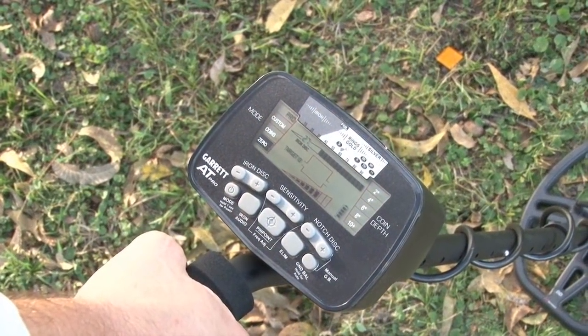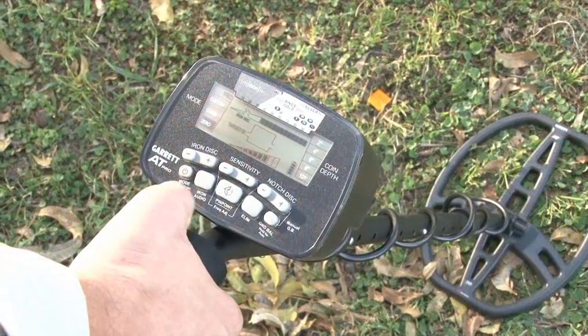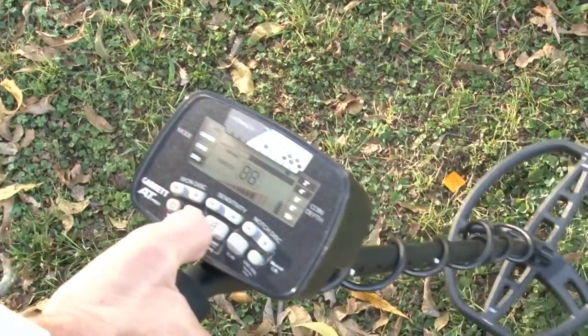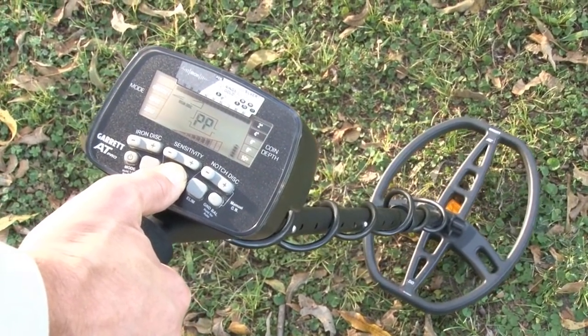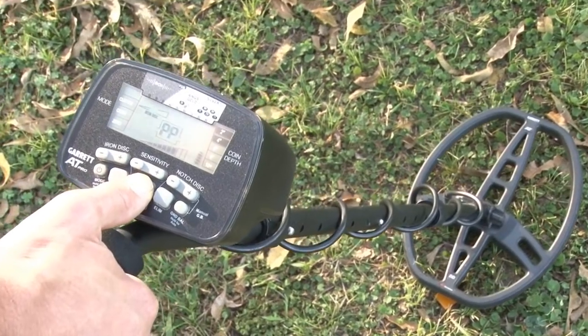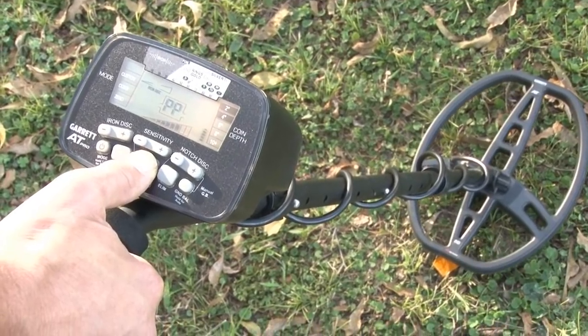Another method of pinpointing that some people like to use is pinpointing off either the tip or the tail of the search coil. The Double D's hotspot is right down the center line. Use the same basic motion as before — find your target, step to the side, hit the pinpoint button and go over it. Find your strongest audio, center it, and simply push forward. Where the LCD meter and the audio take a dive, the target should be right off the tail end of the coil.